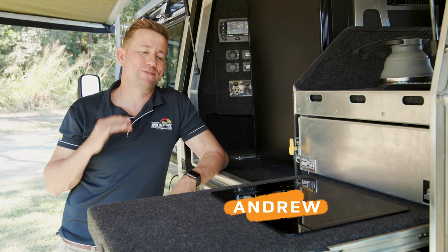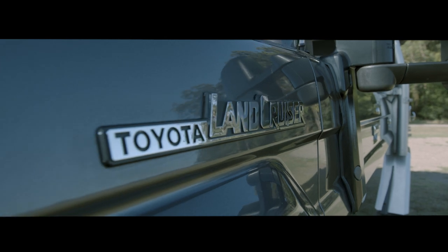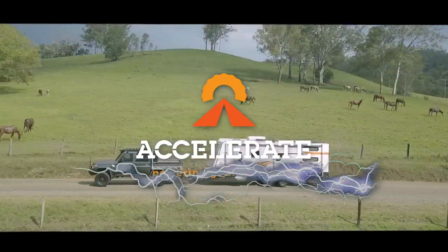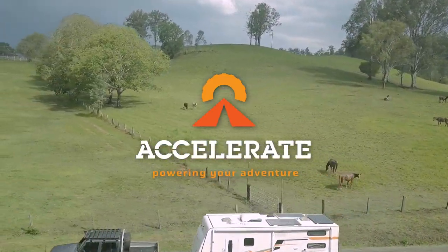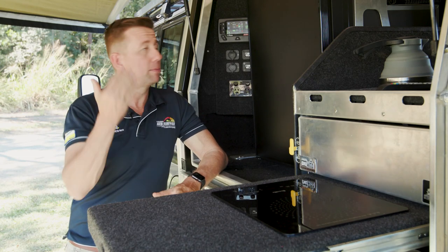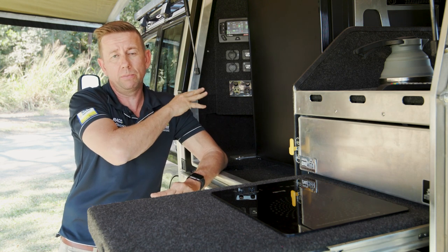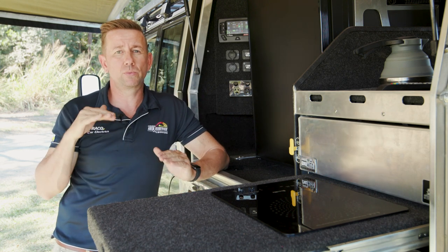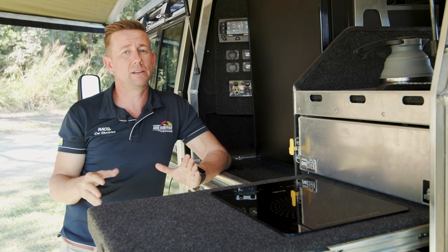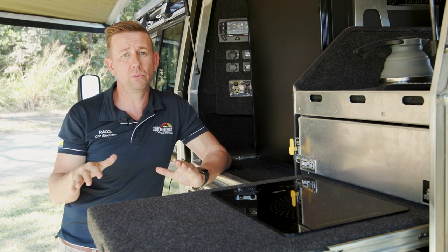Hi guys, Andrew here from Accelerate. We're here today to talk about all things induction. We've got an inductive cooktop set up here, hooked up to a RedArc management system with a RedVision screen so we can watch the amperage. We're going to see how many amps it uses to heat up some water and pit it against an electric kettle to go through some of the different features between the two ways of doing it.